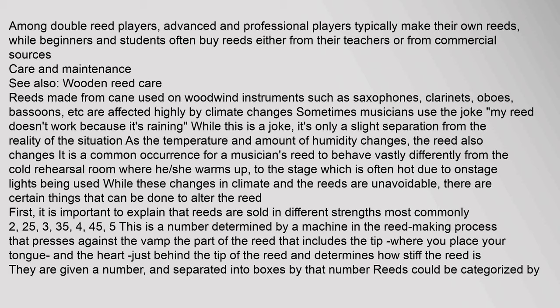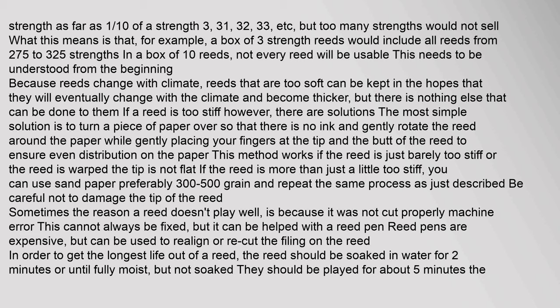Reeds are sold in different strengths, most commonly 2, 2.5, 3, 3.5, 4, 4.5, and 5. This number is determined by a machine in the reed-making process that presses against the vamp — the part of the reed including the tip and the heart just behind the tip — and determines how stiff the reed is. Reeds are separated into boxes by that strength number. A box of strength-3 reeds, for example, would include all reeds from 2.75 to 3.25 strength.